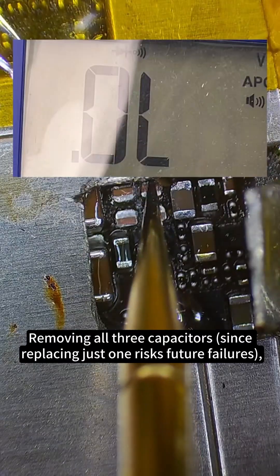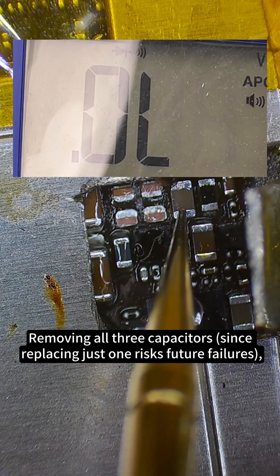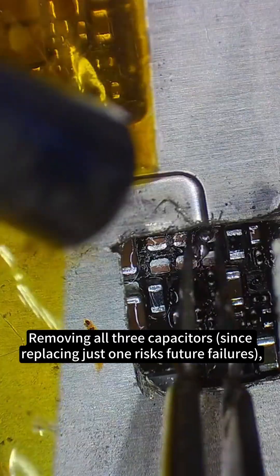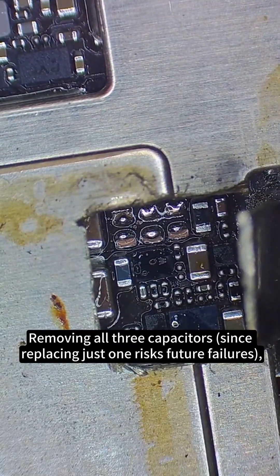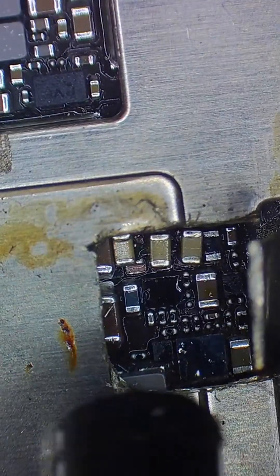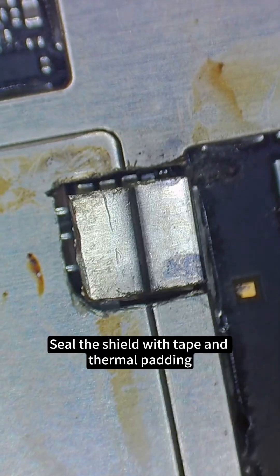We remove all three capacitors, since replacing just one risks future failures. We clean and re-measure — no more shorts now. We seal the shield with tape and thermal padding.